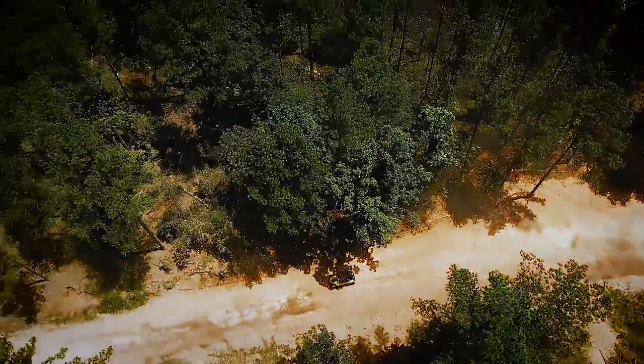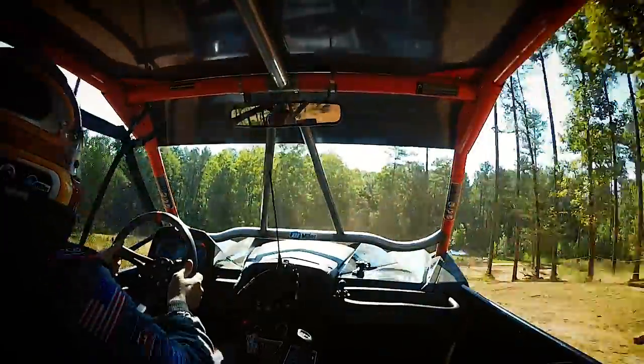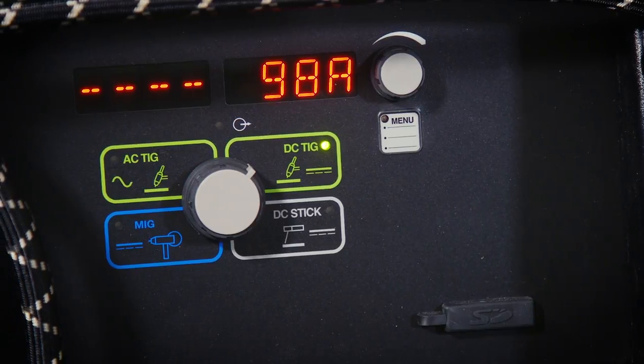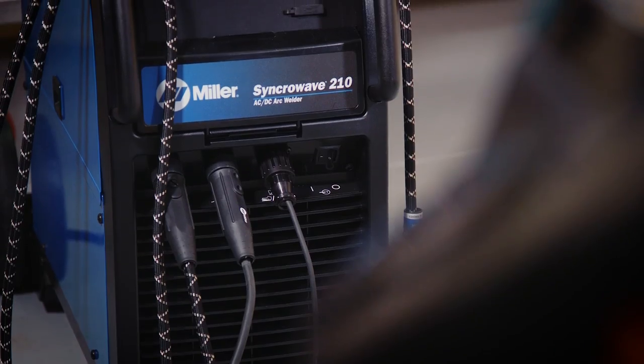My hobbies include side-by-side racing and working on cars, rebuilding cars. When it came time to purchase a TIG machine, some of the things that are important to me for being out in the field: it has to be AC-DC, has to have inverter technology to keep it lightweight.